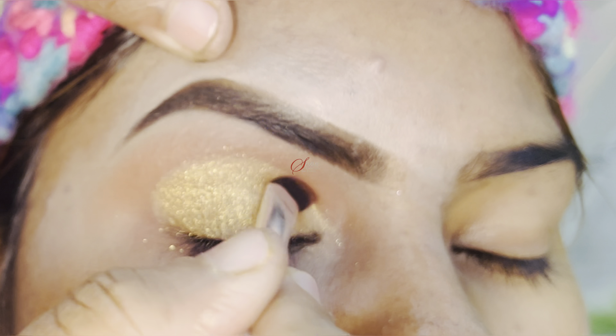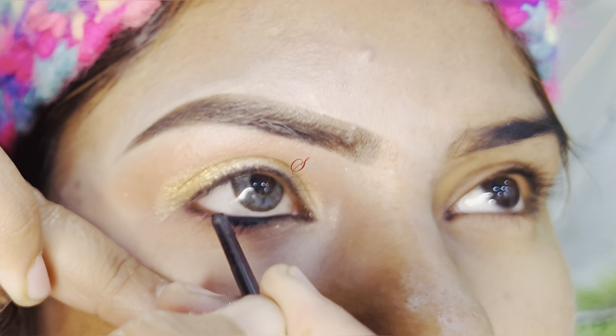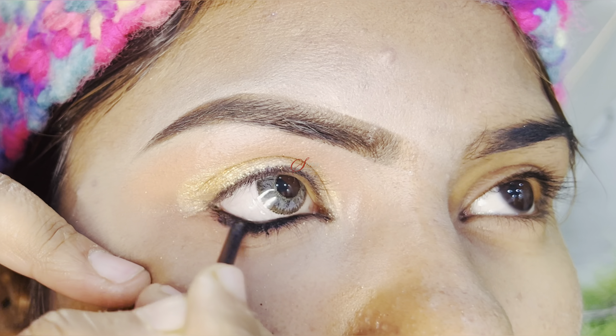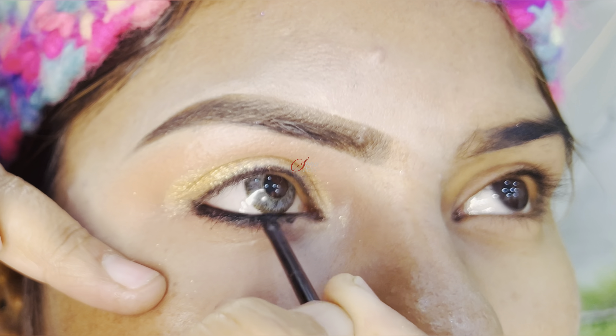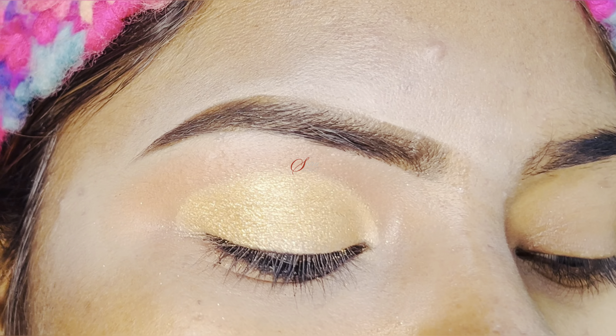If I wear it like this, it will stay more. Now we have done the lenses. After that, we will apply the lower lash line. I will apply the gel liner on the lower lash line and apply it with the back side of the brush.